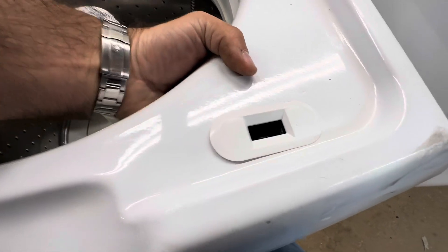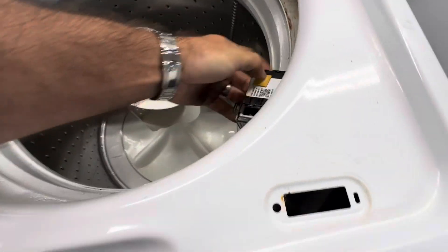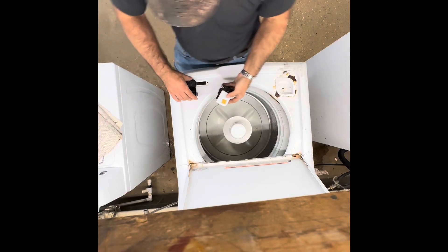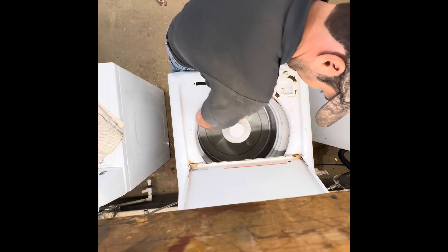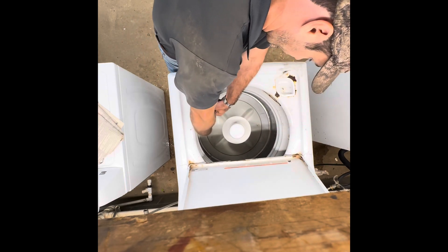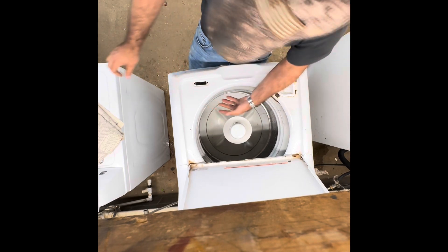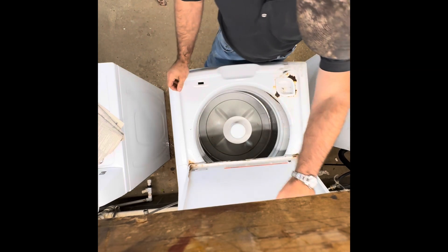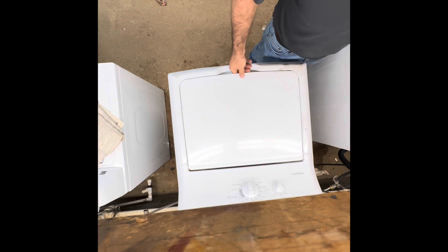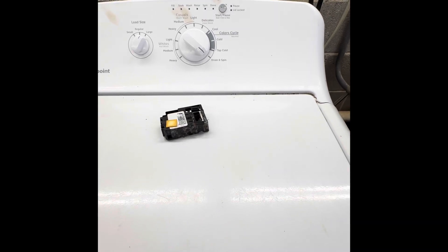Changing these lid locks is very simple. Top the bezel up, press the little tab, slide it to the left, and unplug it — boom, voila. To put the new one in just reverse steps: plug it in, line it up, slip it in, put the bezel on, and you're back in business. We'll run a quick drain and spin to see what it does.